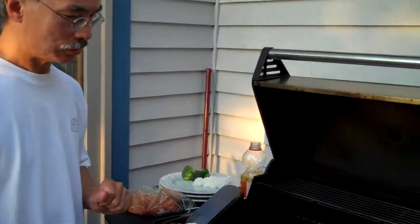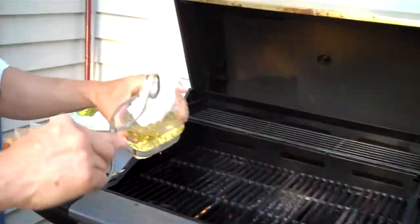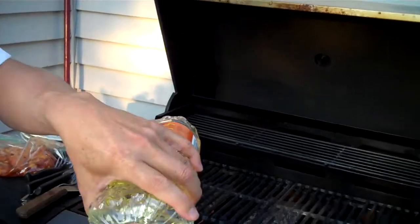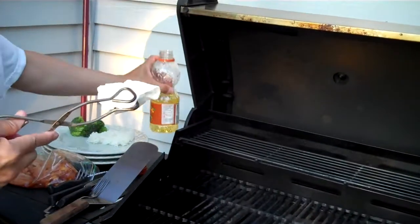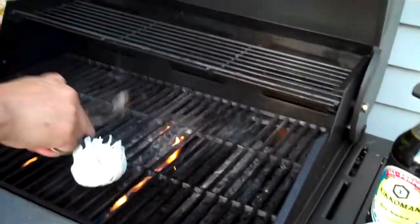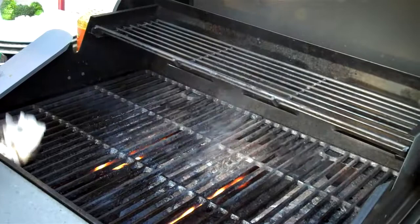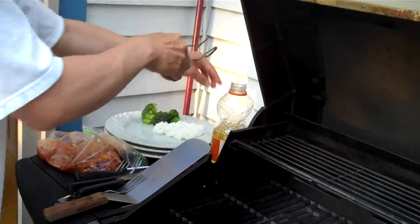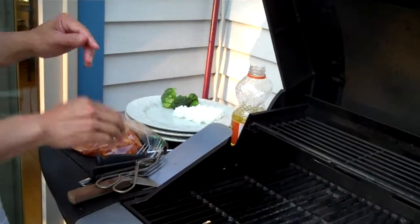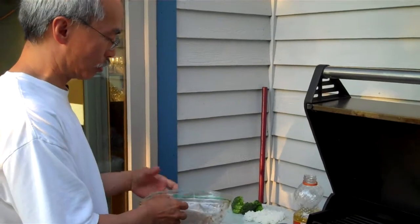The grill is on high, it's all heated up. I've got a little paper towel and I'm soaking it in a little bit of peanut oil and I'm going to oil up the grates like this. We'll start off by putting the chicken on, and as the chicken is cooking I will explain to you how I prepared it.